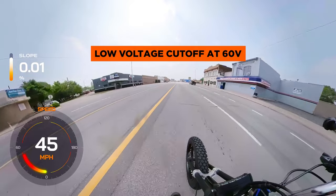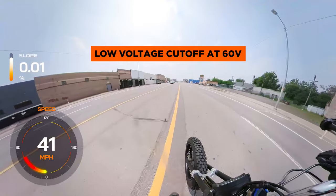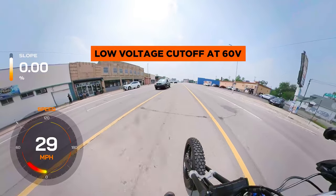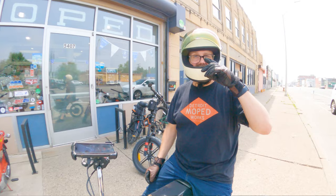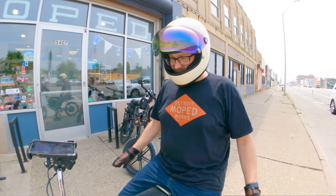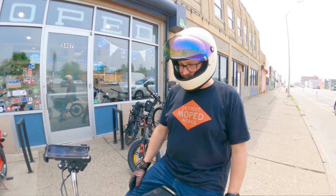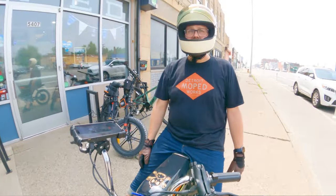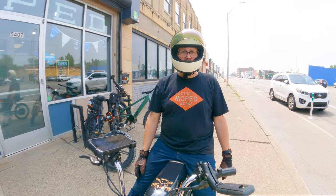It did just cut out as I pulled up — convenient timing. Complete pleasure to ride, handled great, felt really smooth especially being a rigid. Plenty of speed for a rider of my size on a not-fully-charged battery. Handled well, took off well. Great ride.